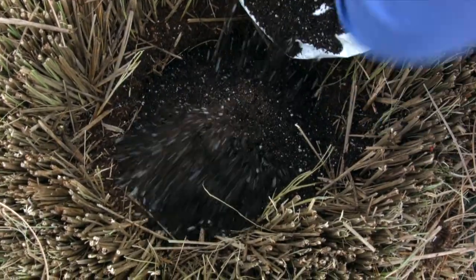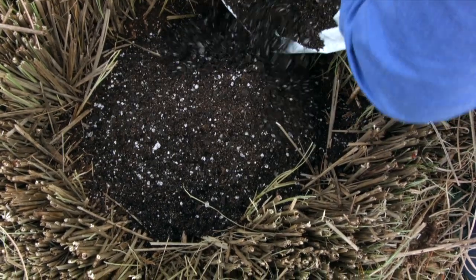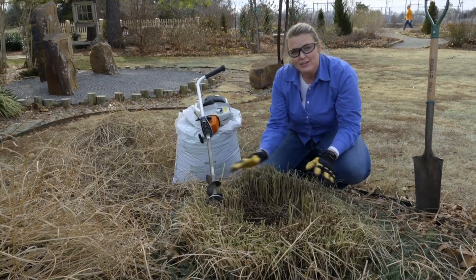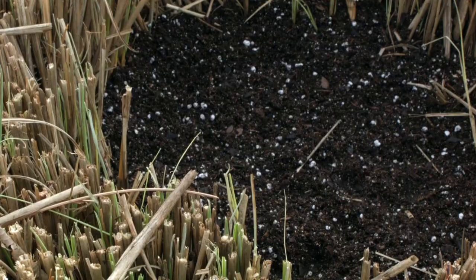What that does is dig out some of the old roots and old soil, puts fresh soil in there, and allows that grass to grow back into the center. We're going to try this and take a look at it in a year and see if the grass has started growing back to the center.